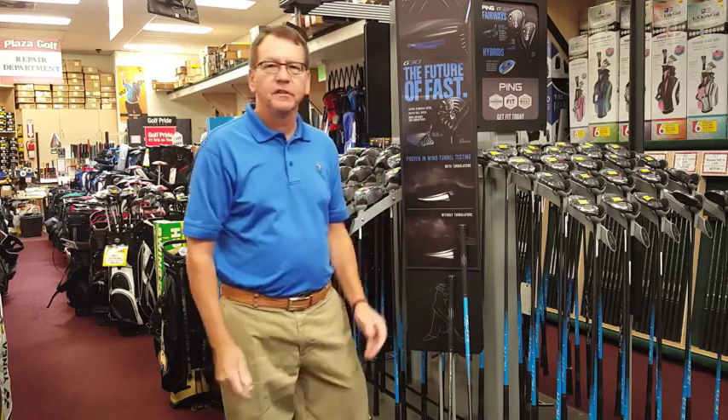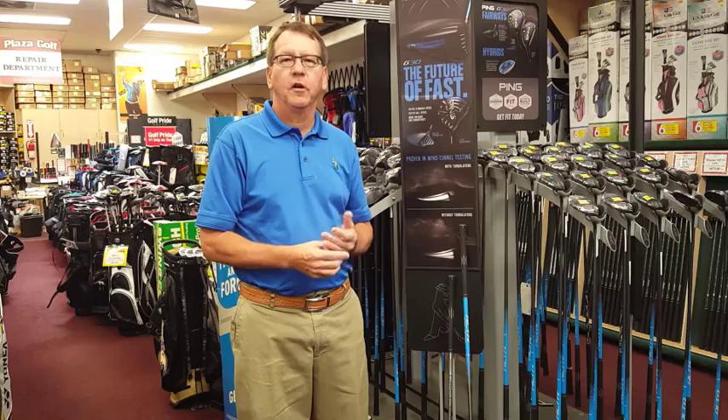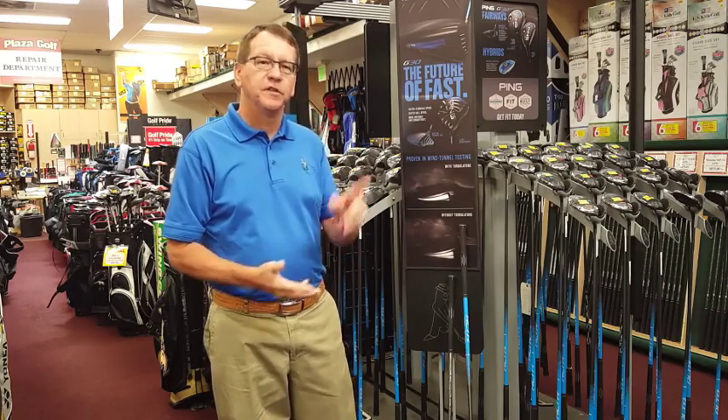If you ever want to see any of this or check it out, you can go to Pauza Golf Online or Pauza Golf at 23715 Crenshaw Boulevard in Torrance. Hope to see you here.